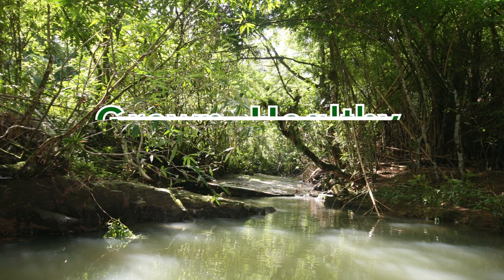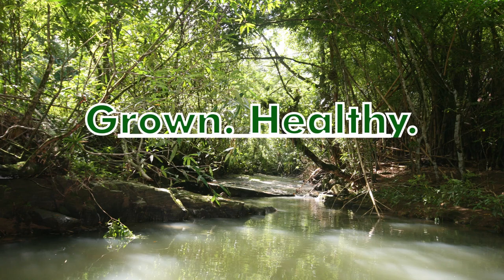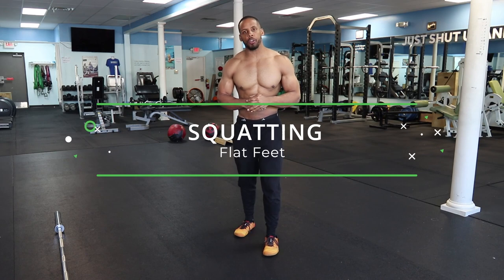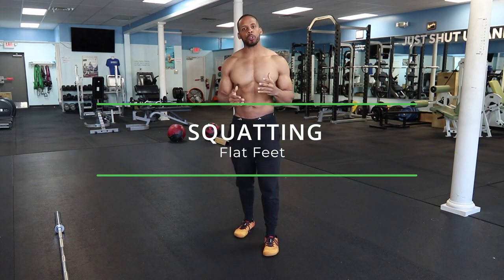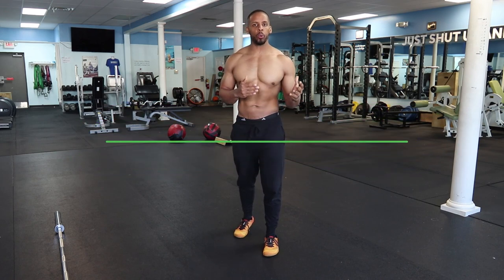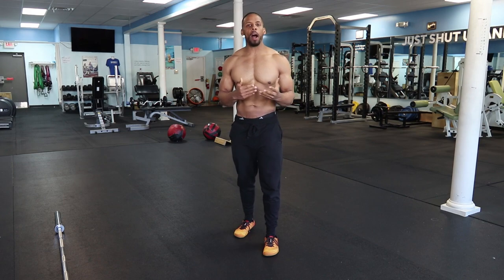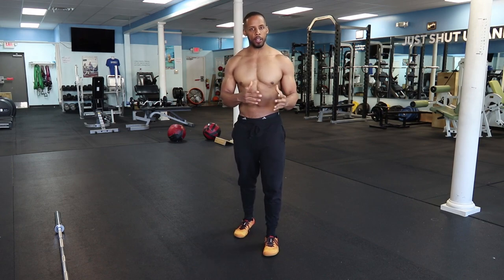Hey guys, welcome back. In this video we're going to discuss squatting while flat-footed. I received a question on one of my videos regarding if there are any tools or methods for squatting or doing any type of lunging movement while having flat feet, and how do you handle the transition of doing that exercise.